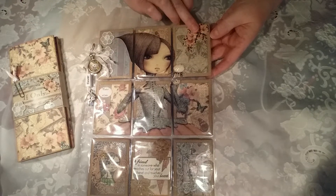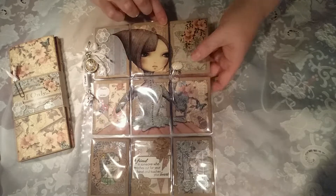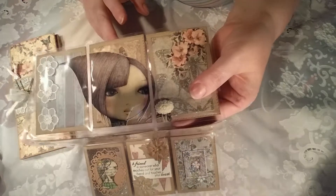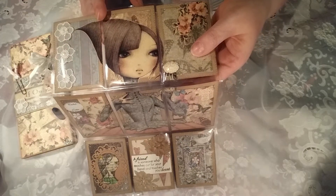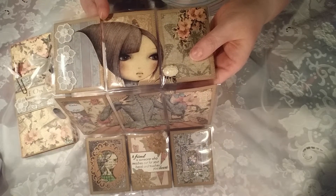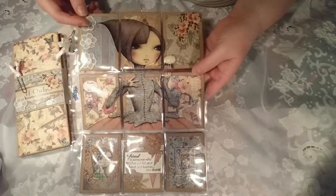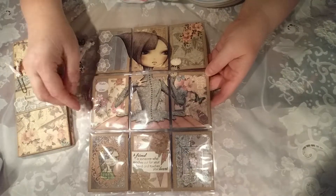I have fussy cut this and put it in the corner. Put this resin piece here which is from the Trinket Parlor as well. And then just put a little banner there.